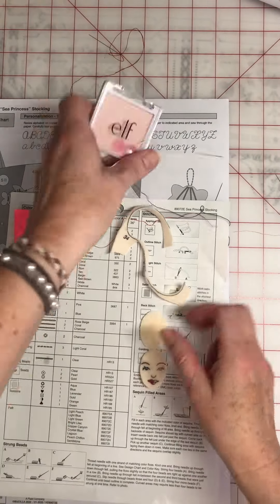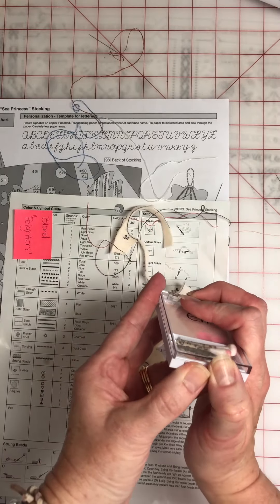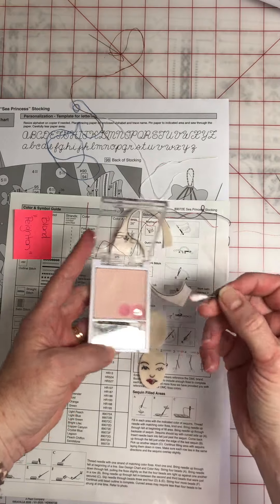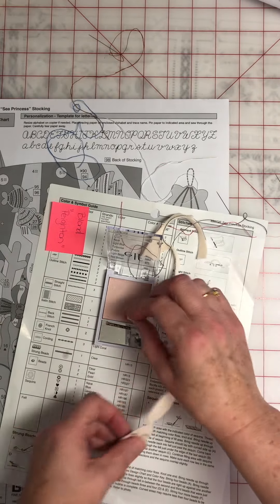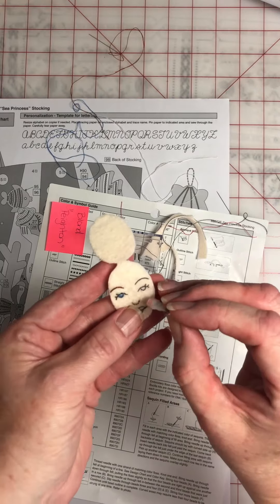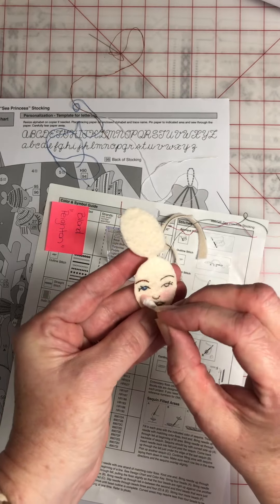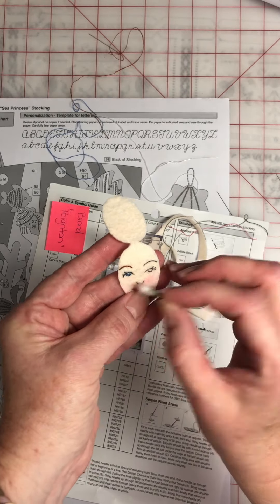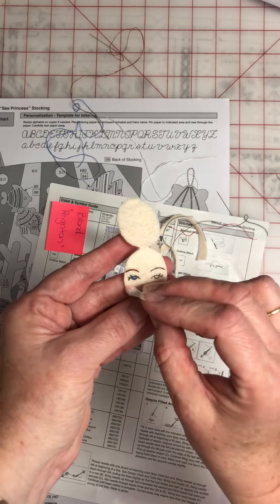Another thing that you can do is blush. This is just a 99-cent blush from Walmart. I have some Q-tips — I broke it in half so it's easier to hold. I just make a little dab in there and give her a little or a lot, whatever you choose. It's a nice shade of pink.